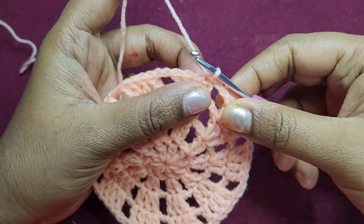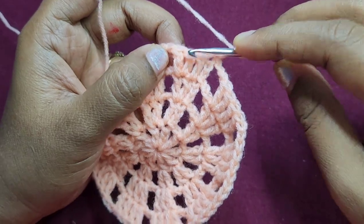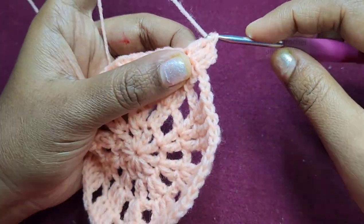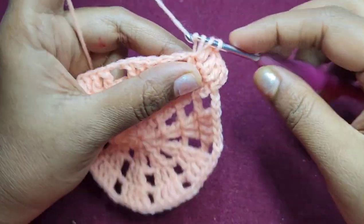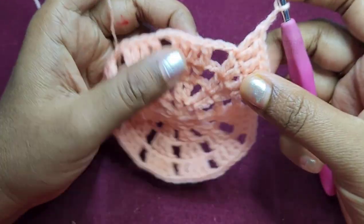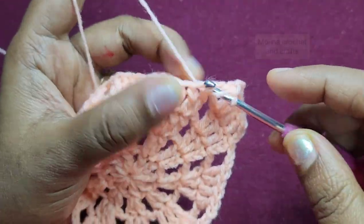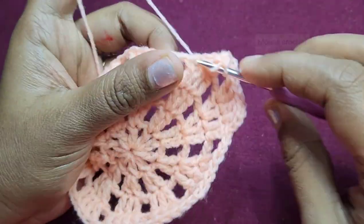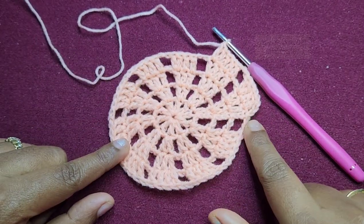For the next round chain 3 which counts as a double crochet, then work 1 double crochet into the next 2 stitches, and then we will increase into the last stitch. Then chain 2 and work 1 double crochet into the first 3 stitches, and increase in the fourth stitch — working 2 double crochets in the same stitch. We repeat this and finish the round.